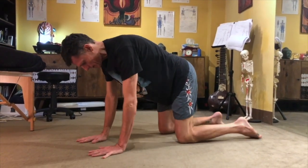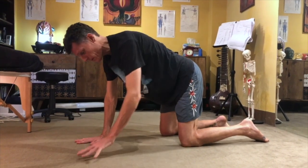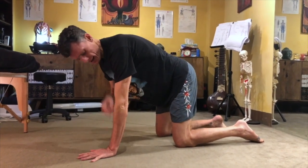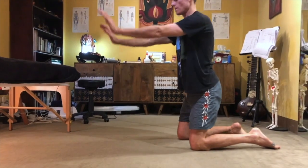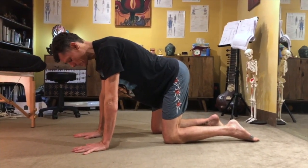So can you see me from this angle? Knees under the hip — get into the right position. Hands under the shoulders. Separate the fingertips as much as you can.